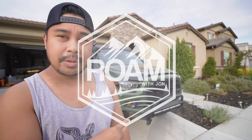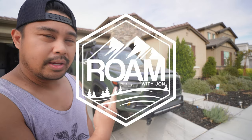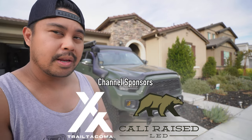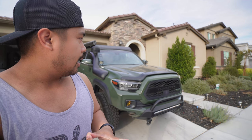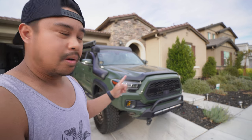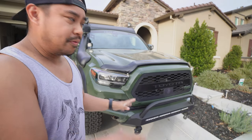Welcome back to the channel. Today we're going to be doing a full walk-around of the rig. It's been two years now — a lot has gone on with the rig, a lot of new stuff has happened, a lot of new stuff under the hood. We're just going to work our way from the front all the way to the back and I'm going to show you what we've added.